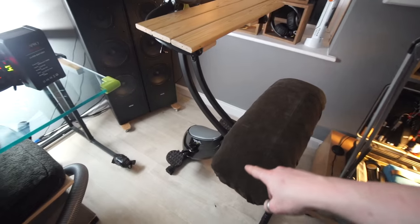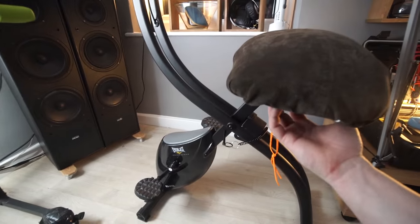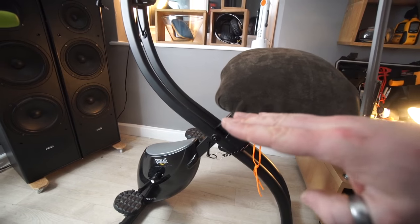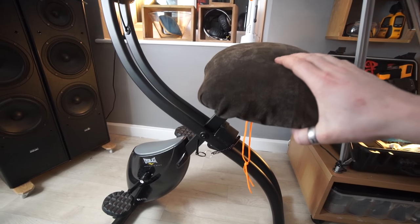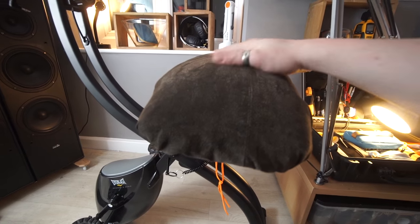A cordless glue gun. I made this upgrade to my cycling desk thing. So it's a wood frame on the underneath and then some foam, some really nice soft foam and then some nice leather or suede on top of that.